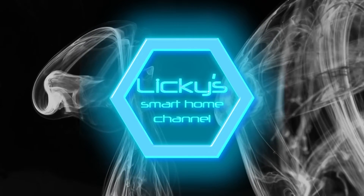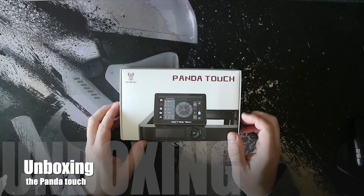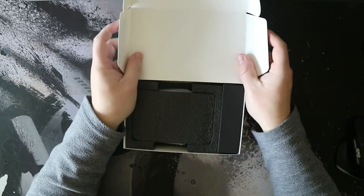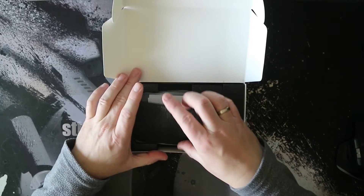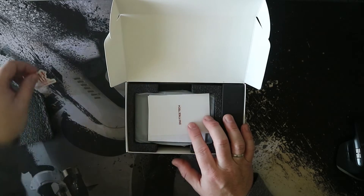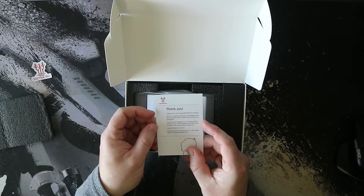Welcome back to the channel. Today we take a look at the Panda Touch from BigTreeTech. They reached out to me and asked if I wanted to test and review this. They did not sponsor this video, but they did send me the Panda Touch free of charge. They also agreed to allow me to give my honest opinion about this product.